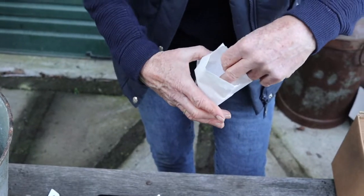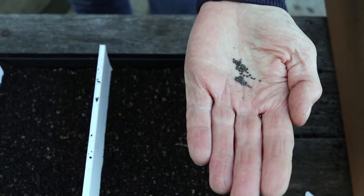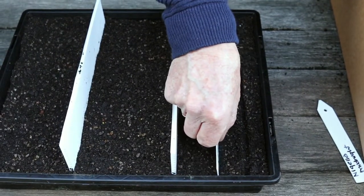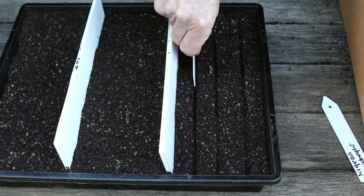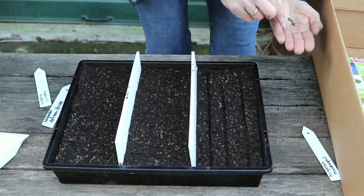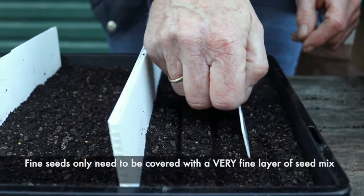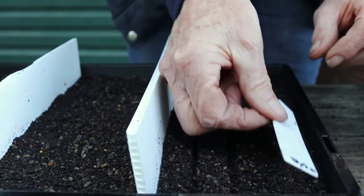This is my home-saved seed and as you can see the seed is very very fine, so with a little seed like this it's really important not to cover it over too deeply. I'm just going to make three little trenches and sow my seed directly into these, then cover them up with only a little bit of soil on top, spacing them about a finger's width apart. Just cover it so you can't see the seed, and then press down gently.